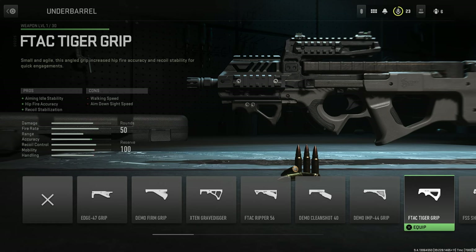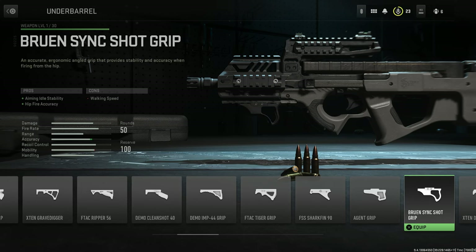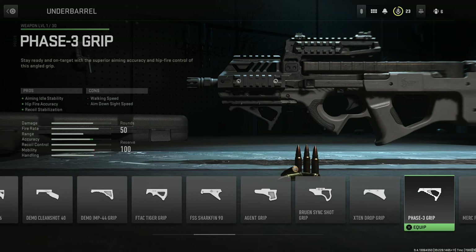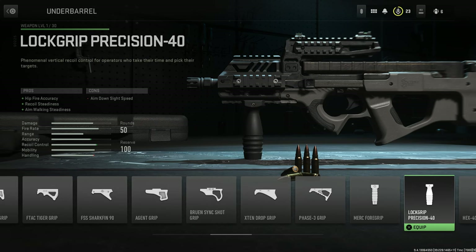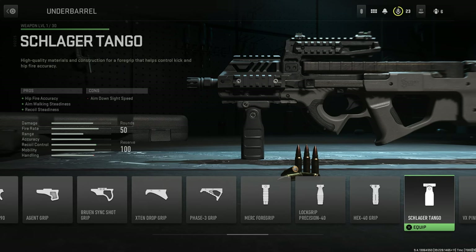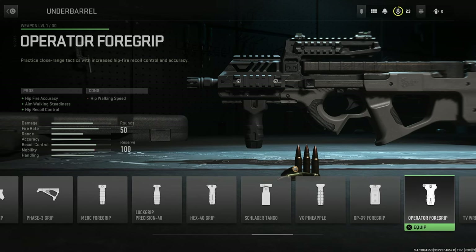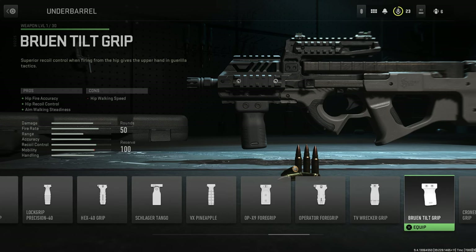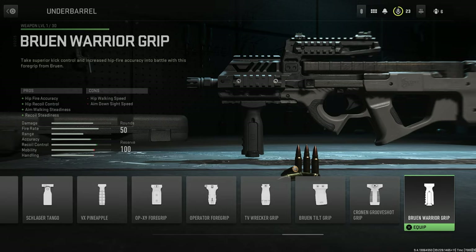Continuing under barrels: the Demo IMP44 Grip, the F-TAC Tiger Grip, the FSS SharkFin 90, the Agent Grip, the Bruin SyncShot Grip, the X10 Drop Grip, the Phase 3 Grip, the Merck Foregrip, the Lock Grip Precision 40, the Hex 40 Grip, Schlager Tangle, the VX Pineapple, the OP X9 Foregrip, the Operator Foregrip, the TV Racker Grip, Bruin Tilt Grip, Throne and Groove Shot Grip, and finally the Bruin Warrior Grip.